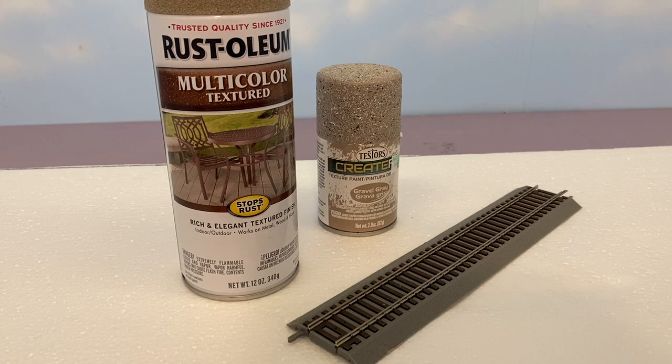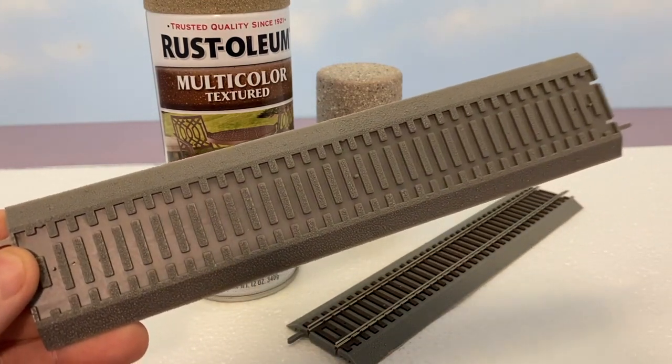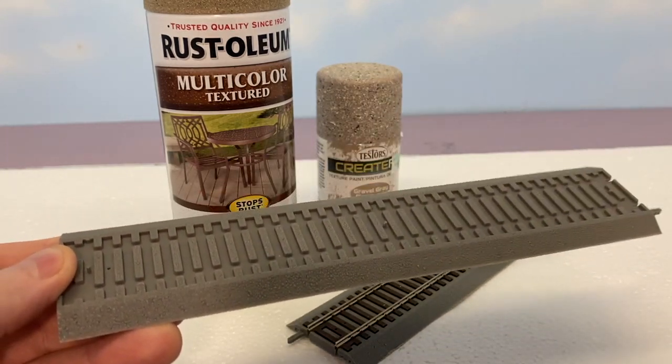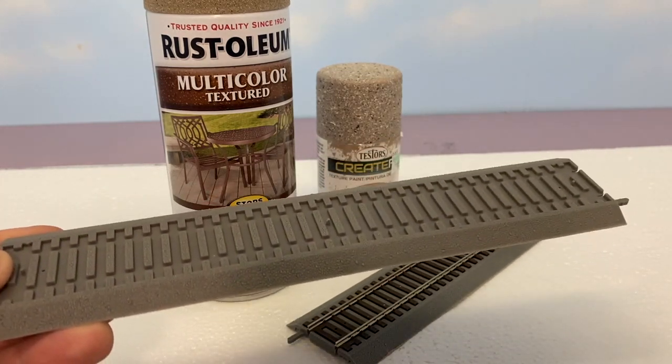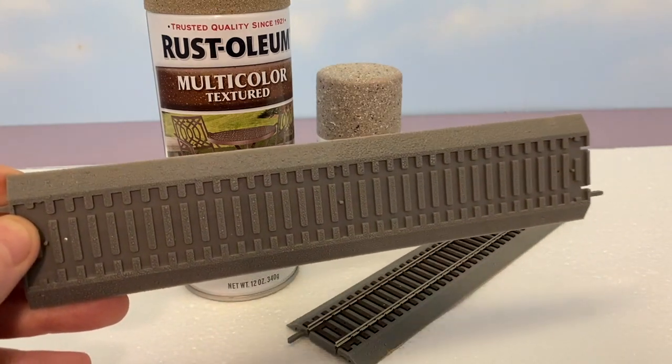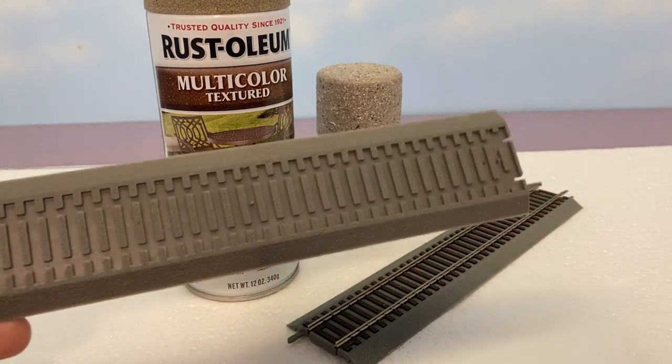Hello modelers. I did a video previously about Bachman EZ-Track and how to make it look a little better, because it comes with a lot of model railroads and you want to be able to use it rather than throwing it away. Well, over the years I've acquired — and I didn't even realize until about two weeks ago — about 260 feet of Atlas TrueTrack, with switches and everything. About 70% of it is still in new packaging; it's stuff I've acquired over probably 10 years.